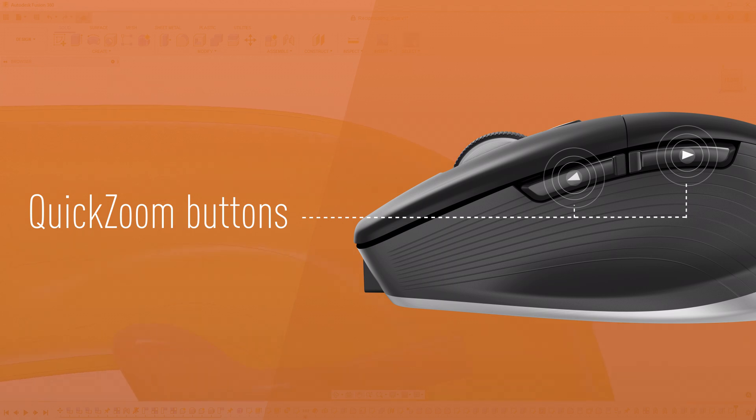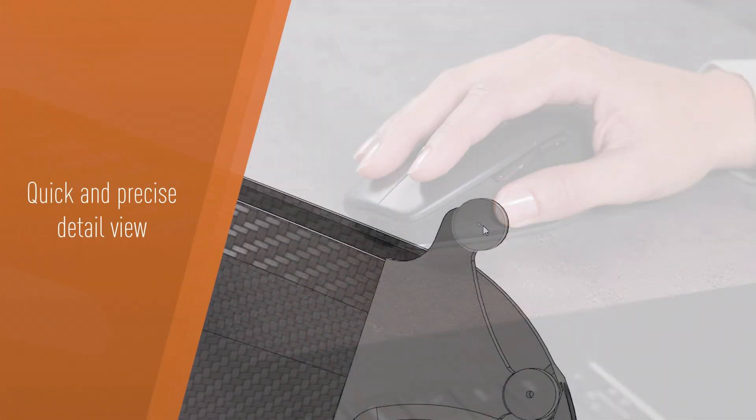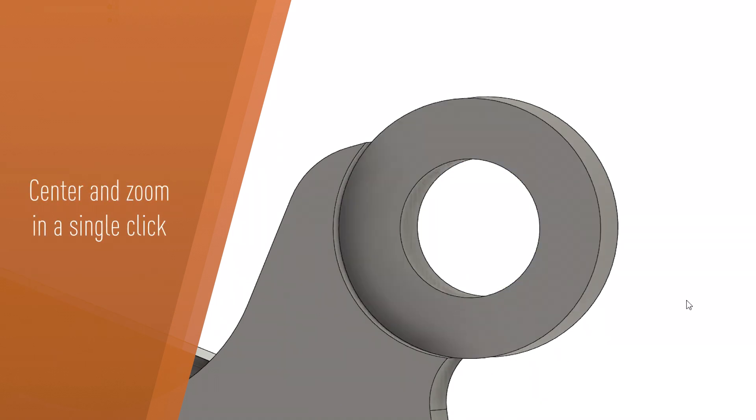Effortlessly zoom in and zoom out using the quick zoom buttons — a quick thumb press for precise, detailed view with one-click centering and zooming.